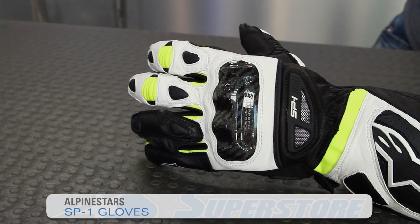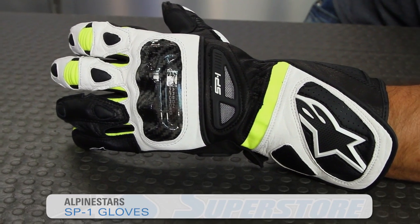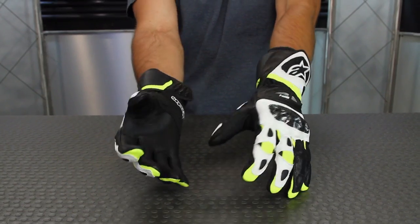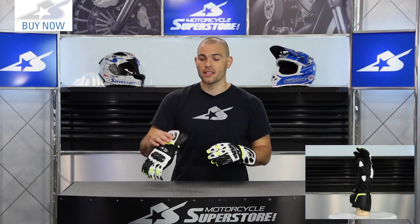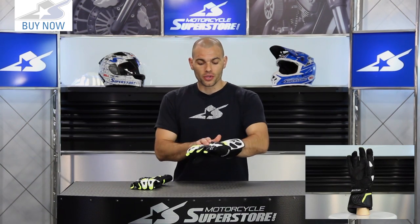Hi, it's JC at Motorcycle Superstore. This is the updated SP1 glove from Alpinestars Fall 2015 season, with an entire host of upgrades. Aggressive on-street riders and track day riders are really going to appreciate these new style gloves. Let's go over what the changes are.